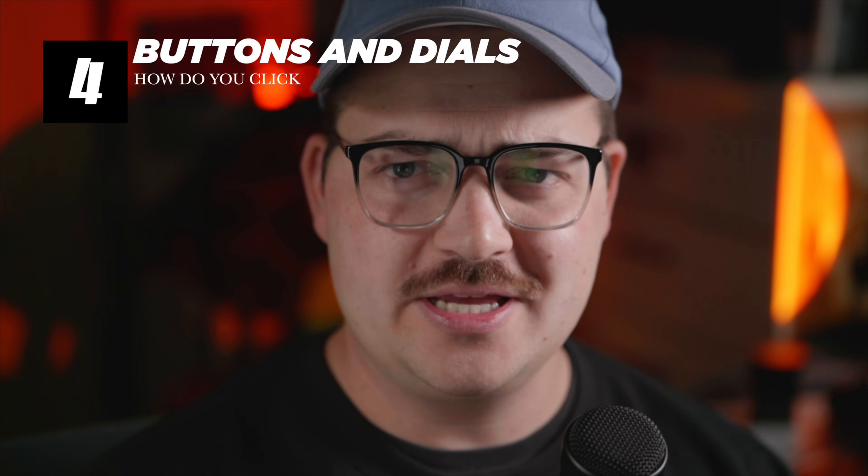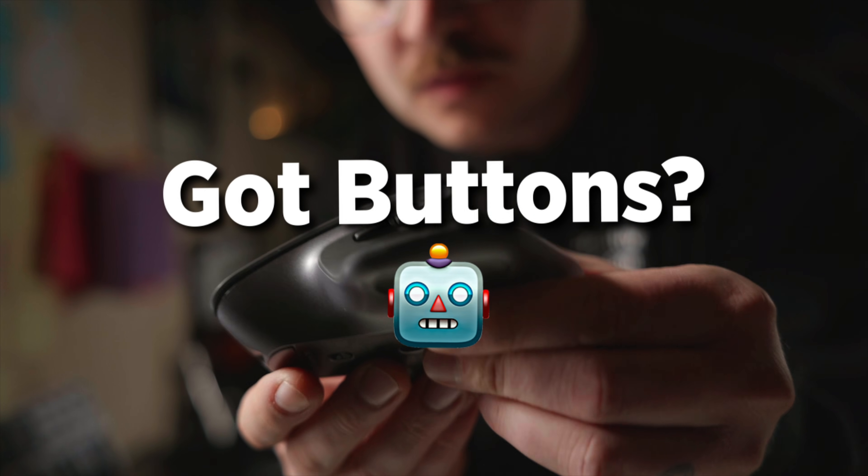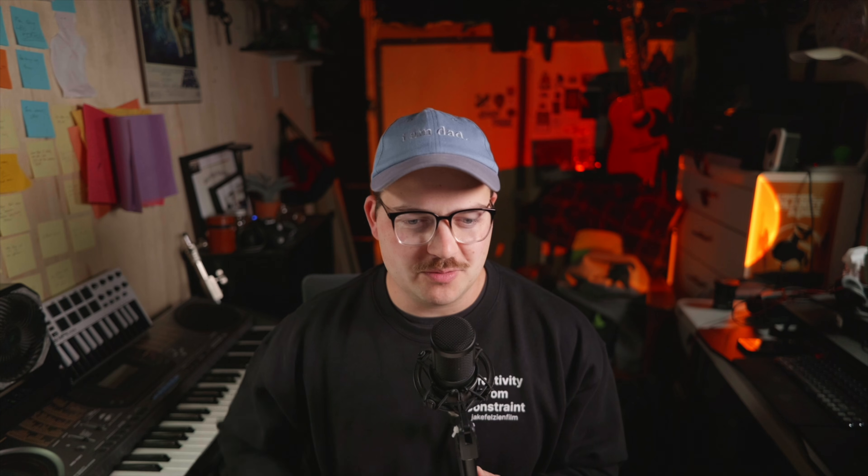Next category is buttons and macros. The MX Master 3S gets a point here — it has the most buttons and scroll wheels. I don't particularly care about this one too much because I've never really been a big fan of moving buttons and macros to my mouse. Maybe that's something I want to look into more for 2025, but we'll give it the point. For me, it's not a huge thing I care about.